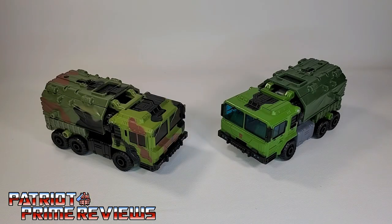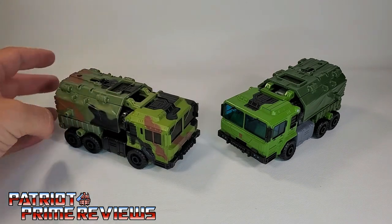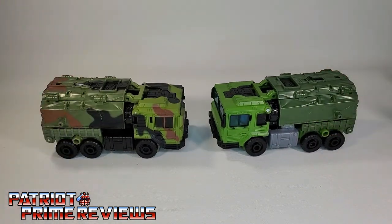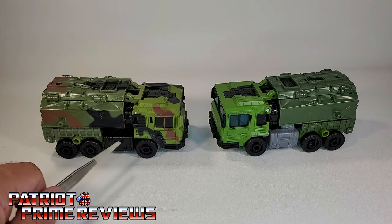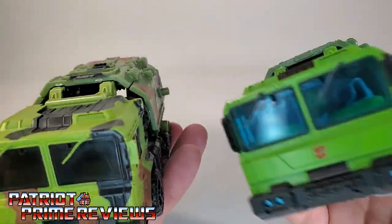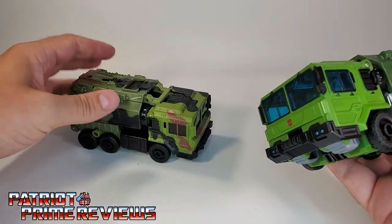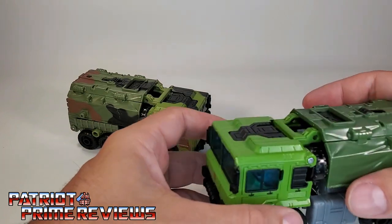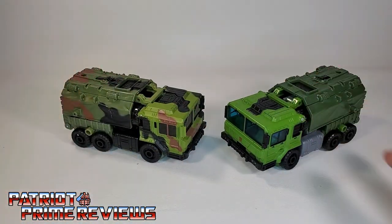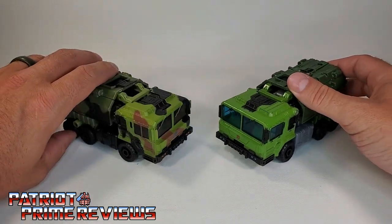Now let's take a look at these Bulkheads together in vehicle mode. In vehicle mode, I once again have to give it to Wrecker's Bulkhead — he just looks so much better with that military look opposed to the regular Legacy Bulkhead. About the only big difference with the vehicles is Wrecker's Bulkhead has a black gas tank where Legacy has silver or gray. The tinted windows look great in vehicle mode. I just love the camouflage look; it looks so much better than the plain look here, which I understand what they were going for with Prime Bulkhead. But this deco here absolutely rocks.